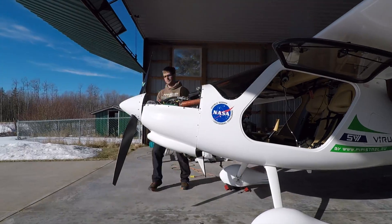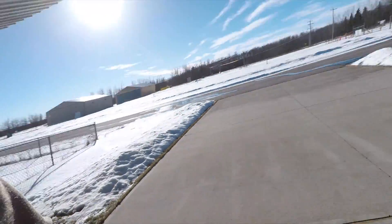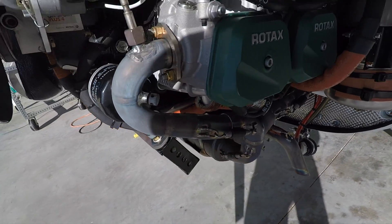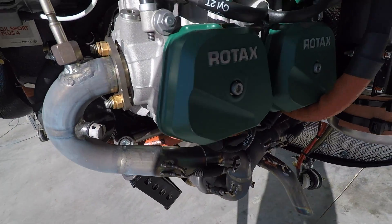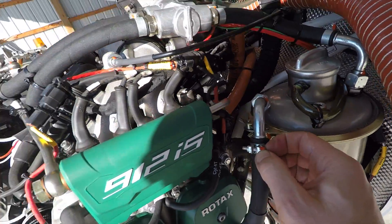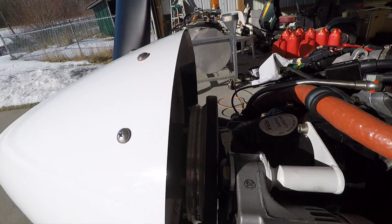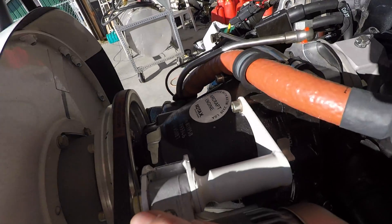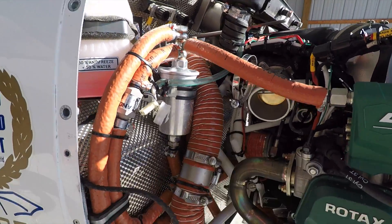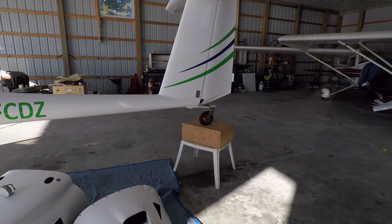Now we can go ahead and remove the bottom cowl. At the engine, you want to make sure there's no leaks from the exhaust system, make sure everything is connected well, and you might want to check the actual tightness of bolts. I have an extra alternator on the motor, so I'm going to check the belt, make sure it's in good shape. Here's the fuel filter that I'm going to replace.